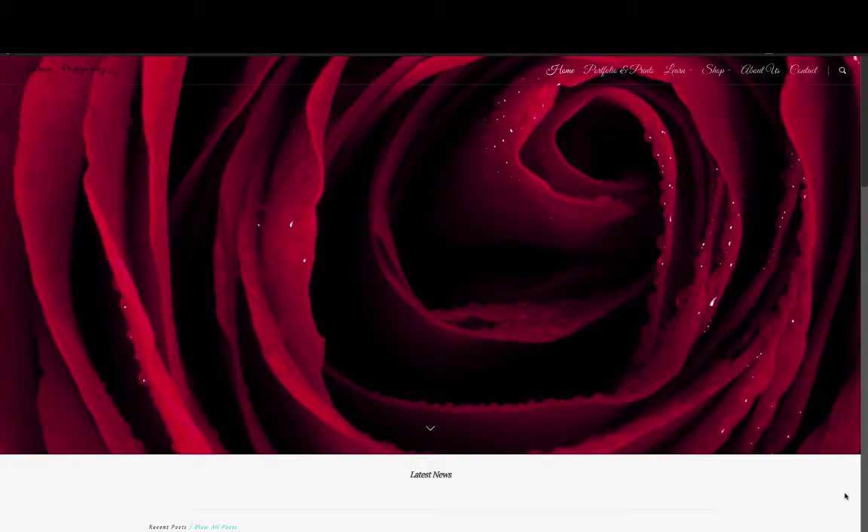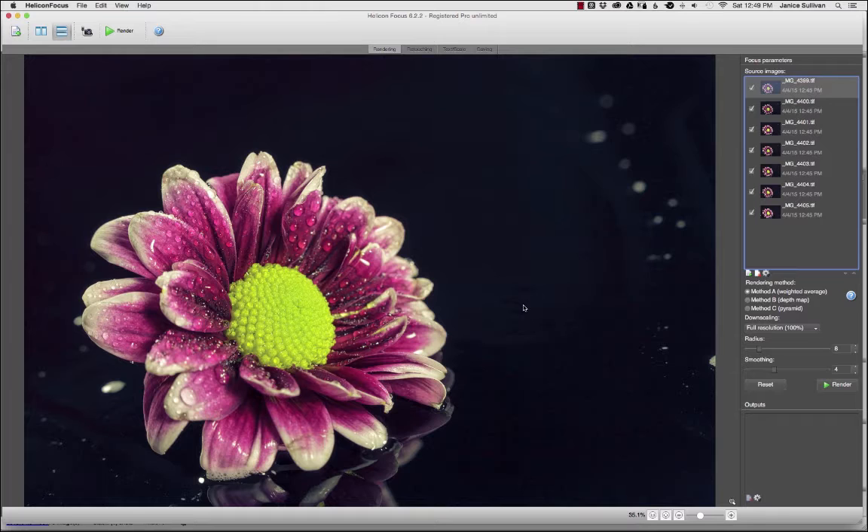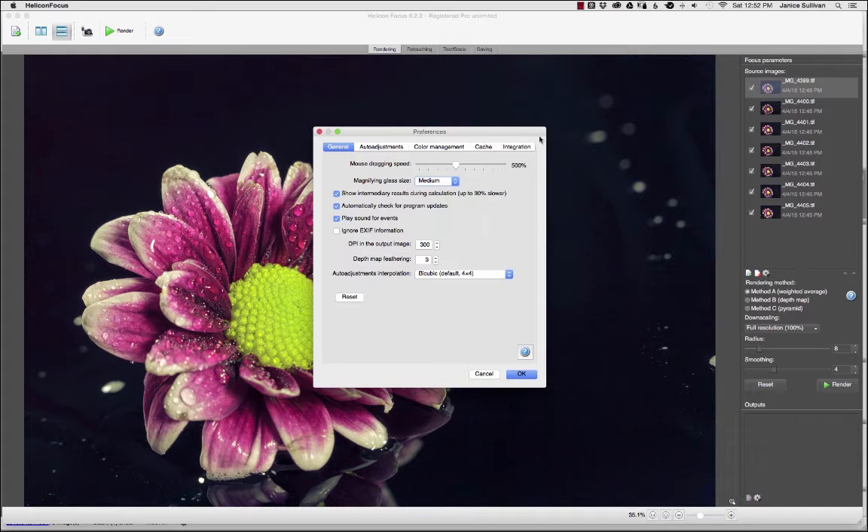In the first video tutorial I discussed preparing your images for Helicon Focus. Now we're going to discuss the interface of the software. This is the interface of Helicon Focus, and with anything new you really should take the time and get acclimated in the various areas of the software — it helps you become a better photographer. We're going to go over a couple of basic things so when we get into the last video and we're processing, you know exactly where everything is. Up at the top left is your menu — you can get into your preferences here and do some adjustments.